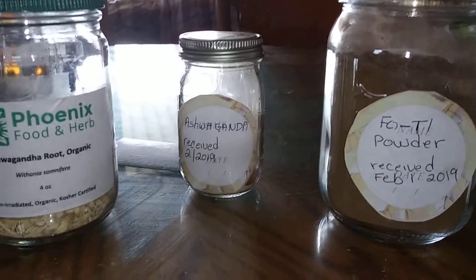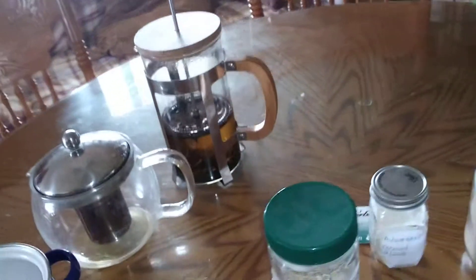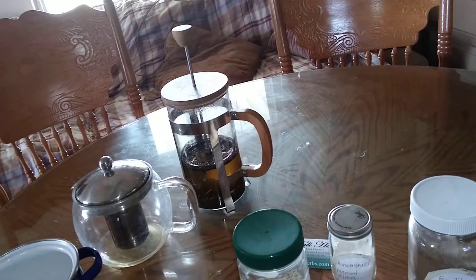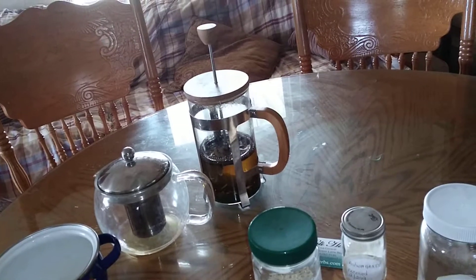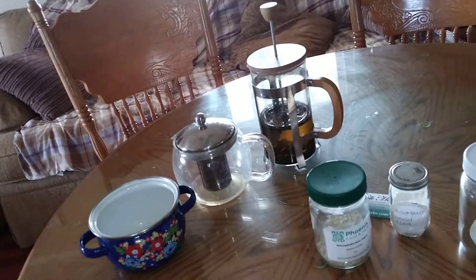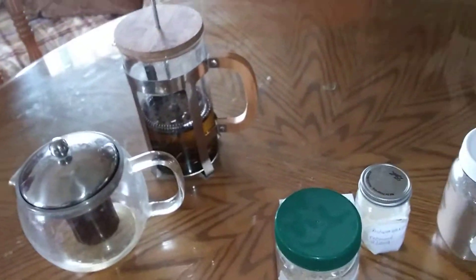Ashwagandha is wonderful. With a lot of this stuff you can use your French press — I didn't know what one was for a long time, but I have one now and I love it. Right now I don't have fo-ti in there. This morning, for some problems I have, they suggest drinking peach leaves, so I had peach leaves and nettle in one of my teas. I'm always changing and doing different things. I generally like to get a lot of stinging nettle because it is so high in minerals. I can lightly warm it back up in a little pan if it gets cold.